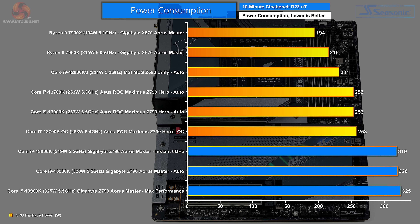Power consumption — an inverted chart where less is better. AMD with Zen 4 is at the top with huge performance and very little power draw. Surprisingly, the next lowest power draw is the Core i9-12900KS. After that, the Core i7-13700K on auto pulls 253 watts, the same as the Core i9-13900K, both on the Asus ROG Maximus. The overclocked Core i7 pulls 258 watts. Then the Gigabyte Aorus Master: the i9-13900K draws 319 watts with instant 6 GHz applied.